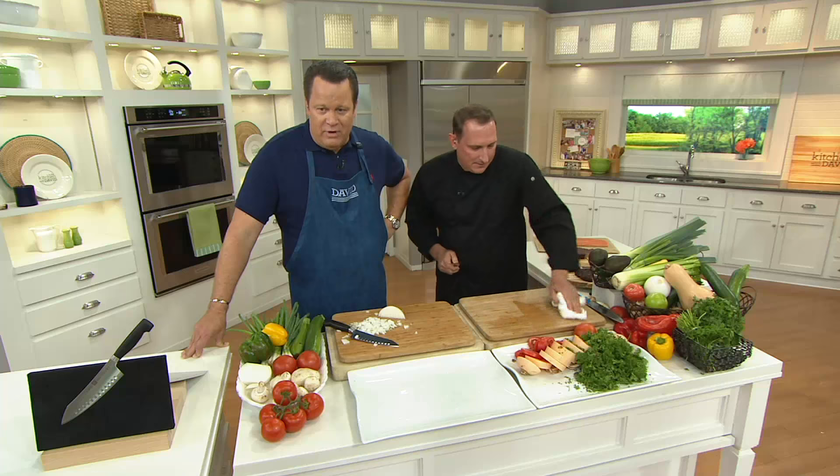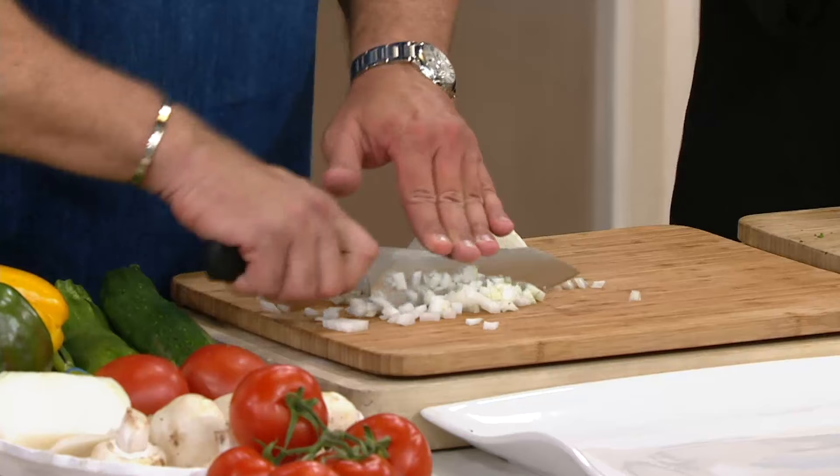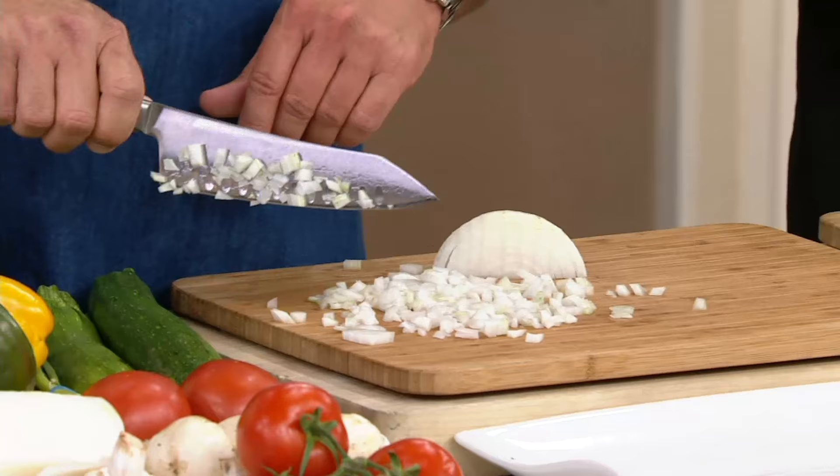This is a beautiful seven-inch four-star rocking Santoku from Henckels. That rocking action allows you to chop the way I'm doing here with the onions, just like Jeremy did earlier with the herbs — it's so easy on your cutting board. And those cuts are perfect for your hot dogs at the Fourth of July barbecue.